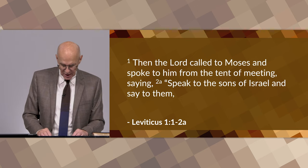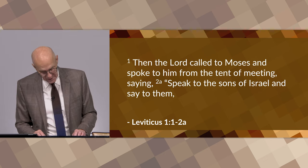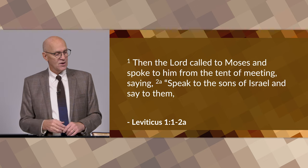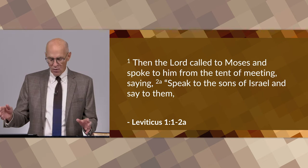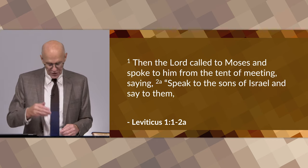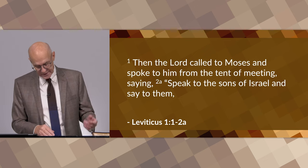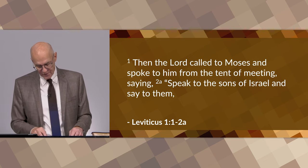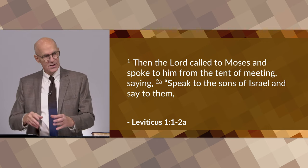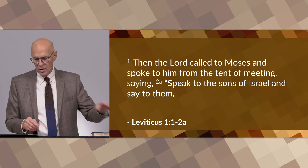There are many passages that say Moses wrote down the laws and events found in the Pentateuch: Exodus 17:14, Numbers 33:1, Deuteronomy 3:19. There are also passages in the New Testament claiming the same fact — Matthew 19:8, Mark 12:26, John 1:45, and Romans 10:5. So you have Jesus and others in the New Testament confirming that Moses was the one who wrote Leviticus and other parts of the Pentateuch.